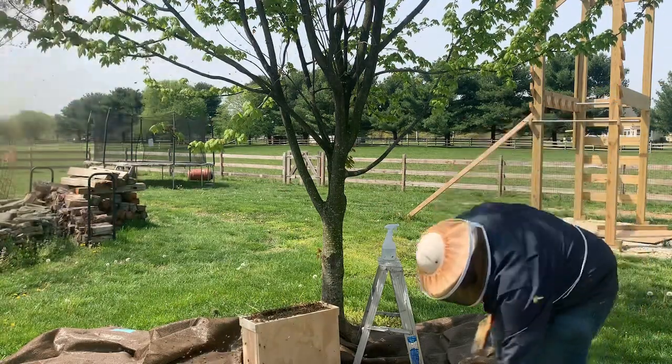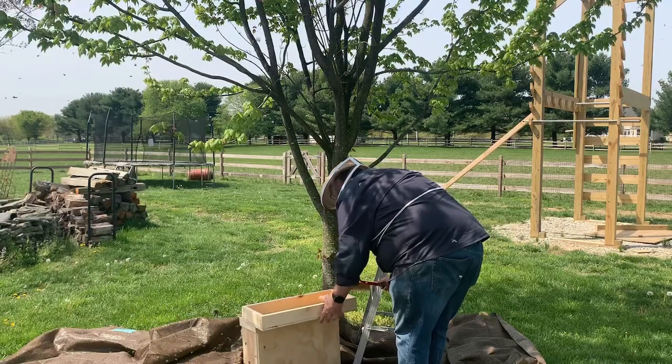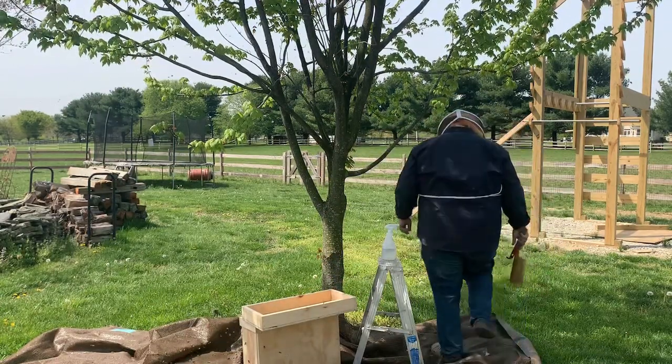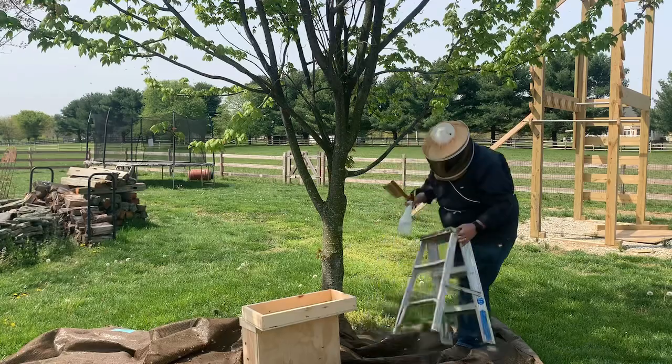Now I'm going to take the lid of the box and close off the top a little bit more so that the pheromones they're expressing are more concentrated. There's an entrance that they'll start to establish — they need to get inside that box as the rest of the colony moves in.